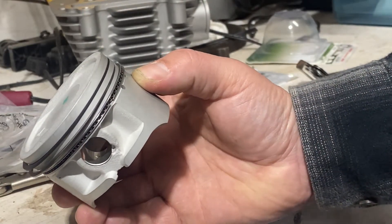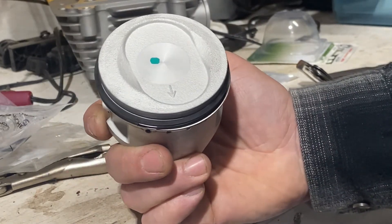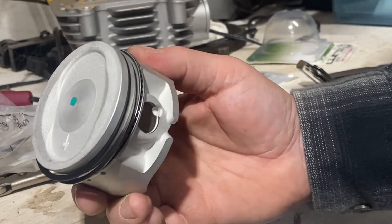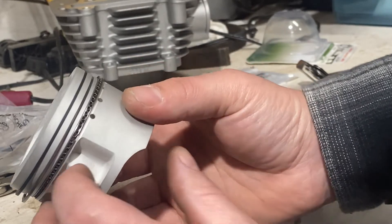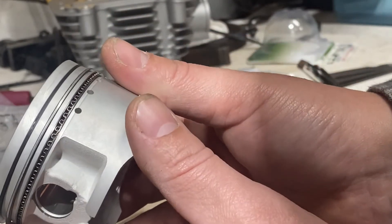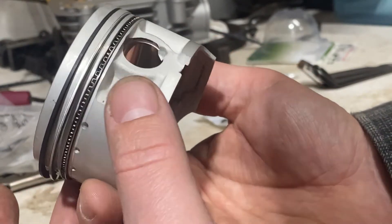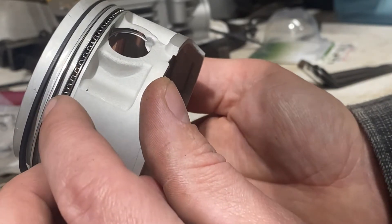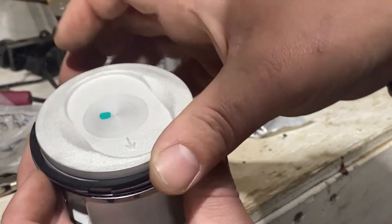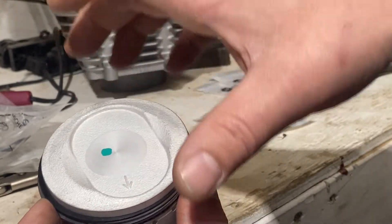As you saw in the time lapse, I put the top two rings on the piston. I could have used a piston ring spreader tool but the piston is small enough and the rings didn't have much tension. Now I'm checking the gap positions: the oil ring gap is just off the wrist pin, the next oil ring gap is offset, the sweeper ring gap is down here, and the top compression ring gap is up there — staggered around like that.